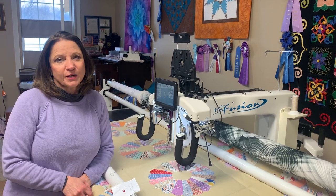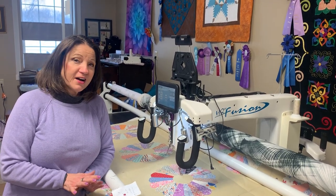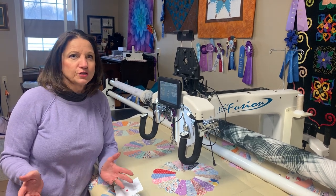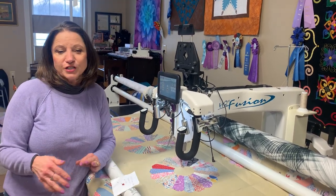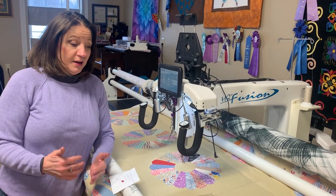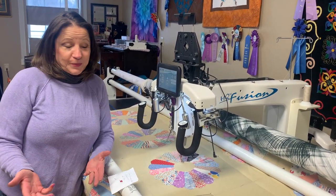Hi, I'm Martha Higdon by Quilting by Martha, and I love antique quilt tops. So I'll go to antique malls, I'll go to flea markets, I'll go to auctions, and I pick up quilt tops all the time that are not quilted, and I like to just quilt them.